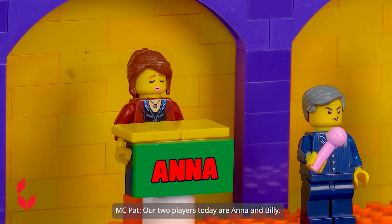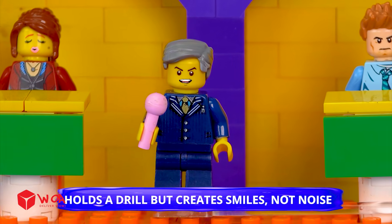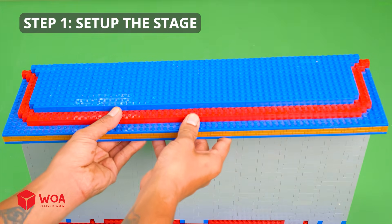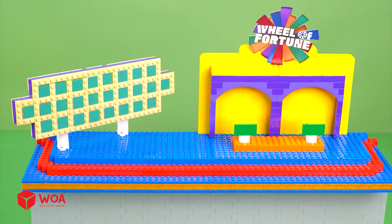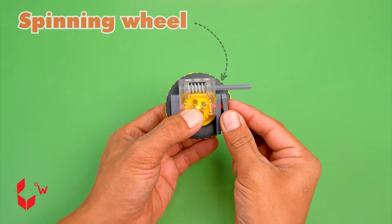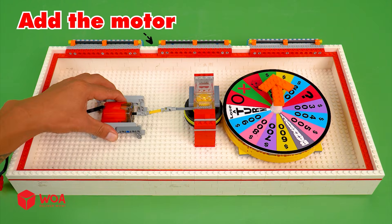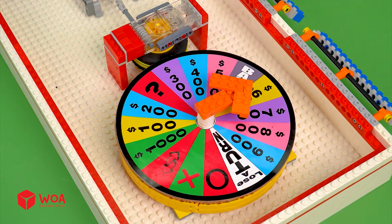Welcome back to Wheel of Fortune! Our two players today are Ana and Billy. They'll need to guess the name of a certain career — it's a seven-letter word. The clue is: holds a drill but creates smiles, not noise. Ana, you're gonna spin first. It's $100. How to build the Wheel of Fortune. Step 1: set up the stage, puzzle board. Step 2: build the wheel of fortune. Success!